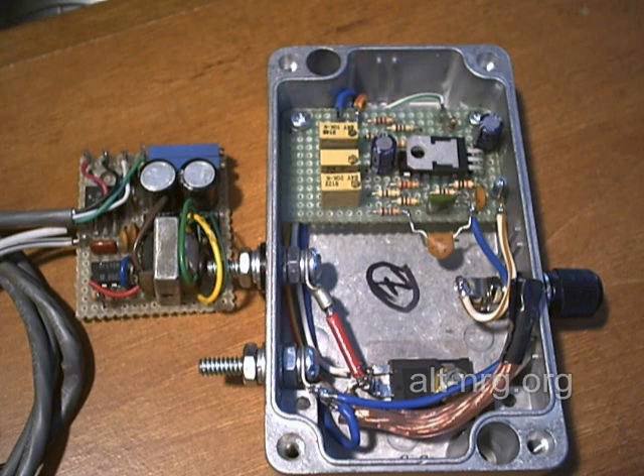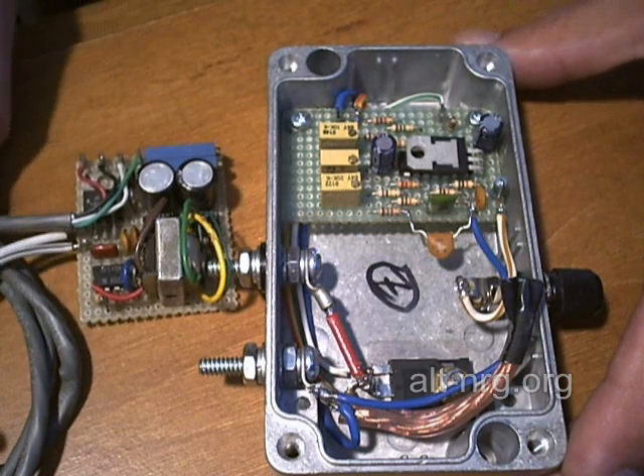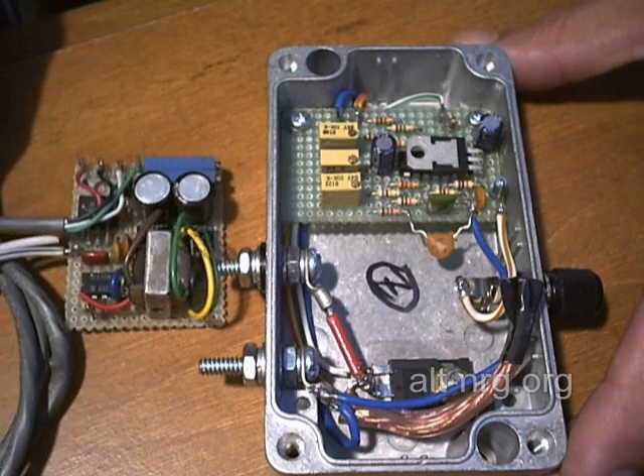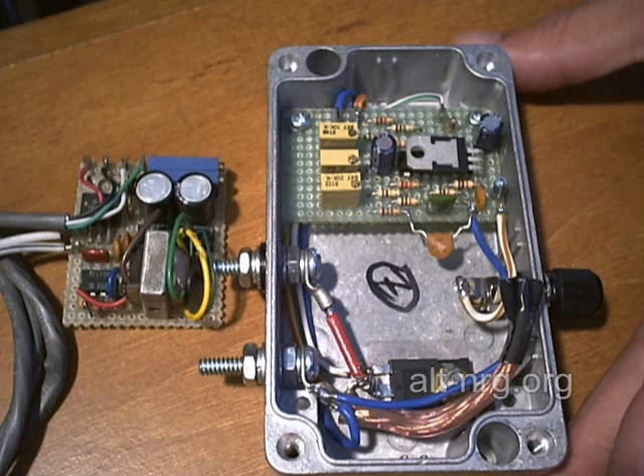Hello everybody, Zero Fossil Fuel. I just want to bring you up to date right now with the current state of development with the two electronic circuits that I describe how to build at ALT-NRG. First we have the Pulse Width Modulator Circuit, and we also have the Dual Output Electronic Fuel Injection Enhancer, or EFIE for short.